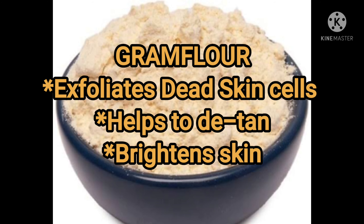If you exfoliate your skin, you can remove dead skin cells. Your skin may be very tan, and this pack helps brighten your skin.